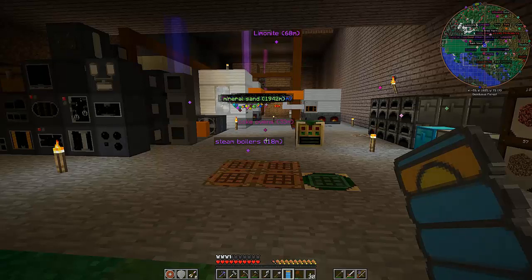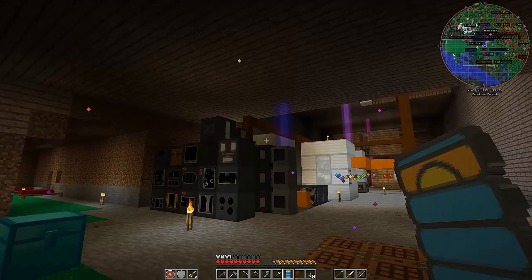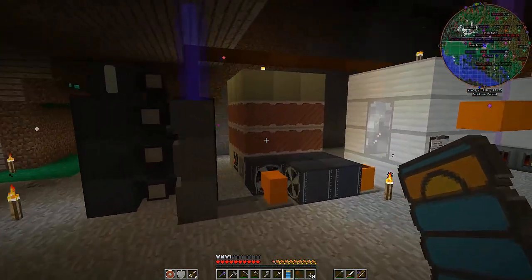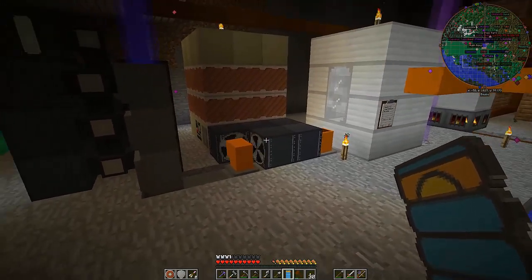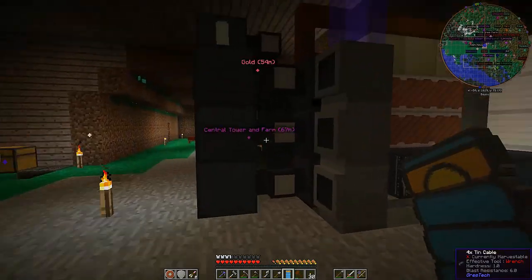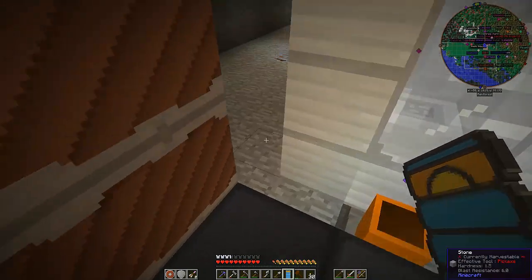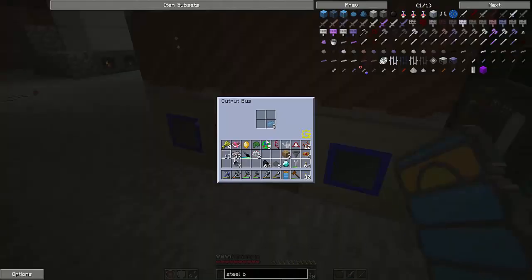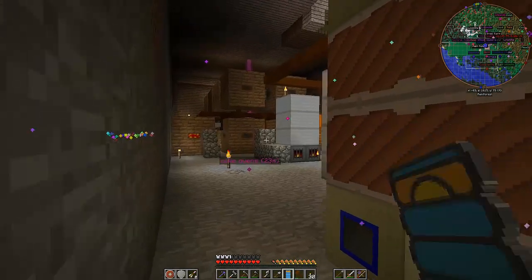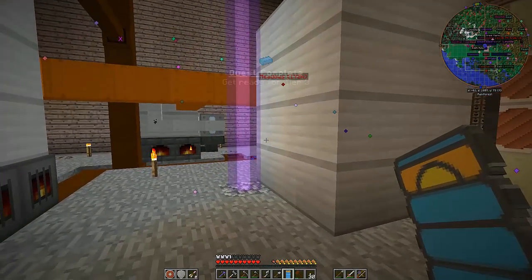Welcome back everybody, my name is Dreg Gaggin and this is Gregg Tech New Horizons. If you can see it just peeking out over there, you'll notice that I have kind of jury-rigged my EBF into my Steam setup. I could really use a fourth one of these guys and three more up over here. I just haven't gotten that far yet simply because I don't need to run it all yet. But I did manually run this guy and I got my eight aluminum ingots. That should put me squarely into opening up the MV line.